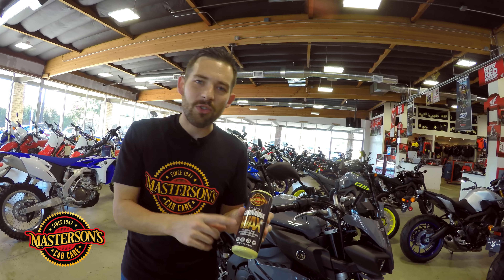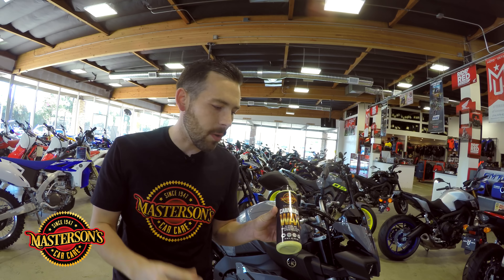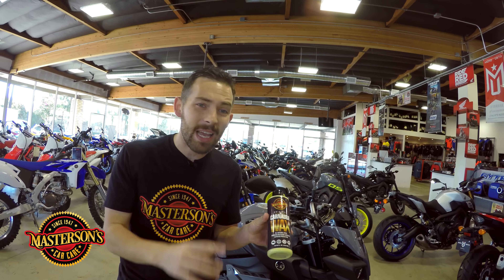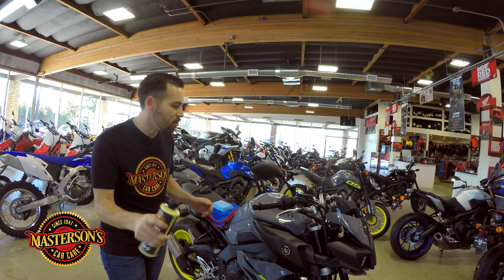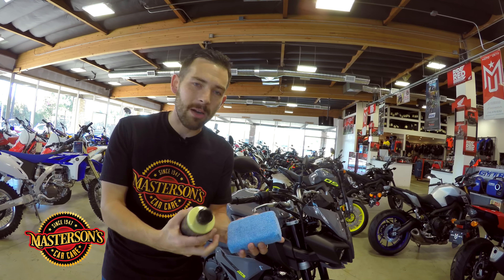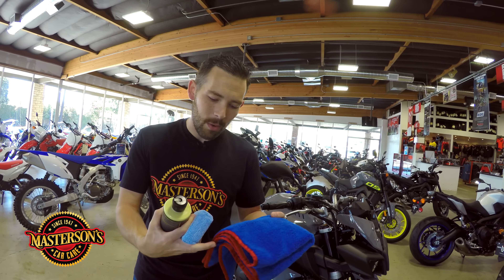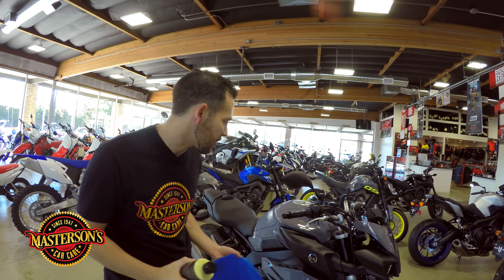We're going to give it a nice coat of the Mastersons Original Carnauba Wax — my choice to wax any motorcycle. This is going to work on plastic fairings, metal parts, chrome, stainless steel, and aluminum. This all-natural Brazilian Carnauba is going to give a brilliant shine and we're going to apply it with a Mastersons Premium Microfiber Applicator Pad. Once it's on, we'll buff it off using a Mastersons Superior Silk Line Microfiber Towel with silk edging to make sure we do not scratch the motorcycle.